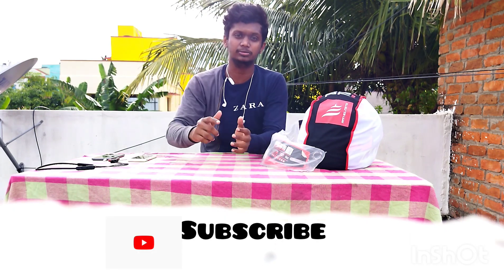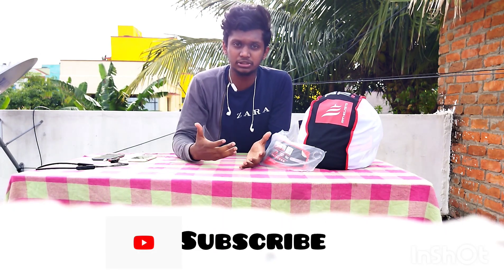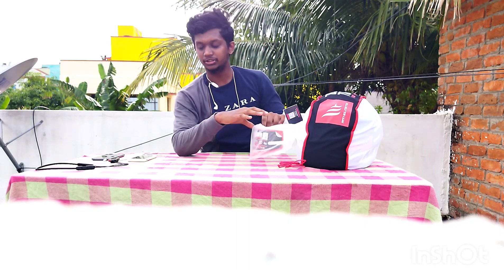If you can help us, please subscribe to our channel, and do like and subscribe.